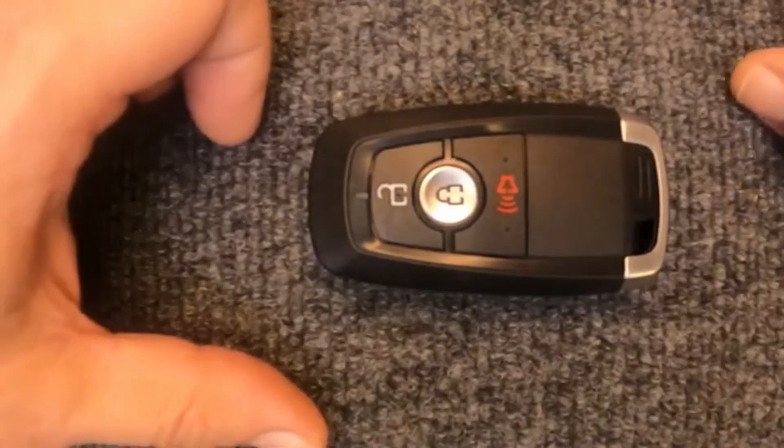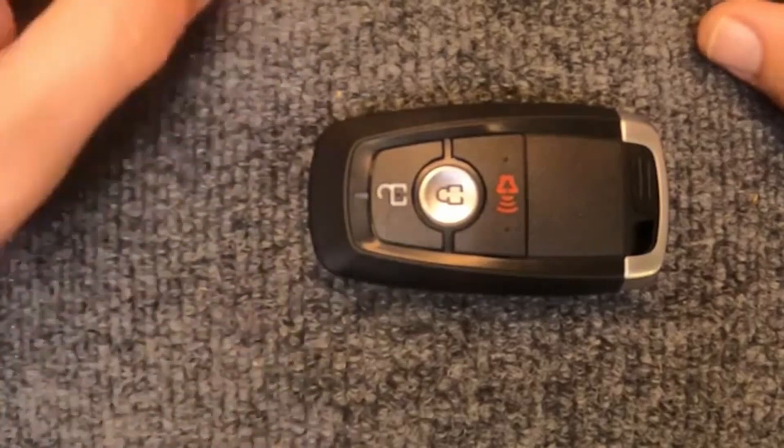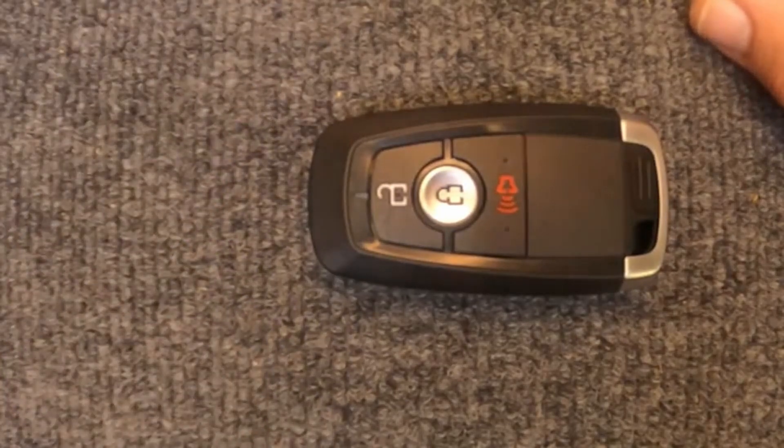And there you go — you've just changed the battery on your three-button smart key remote. Thanks for watching Sergeant Locksmith, and let's be safe out there. We'll see you next time.